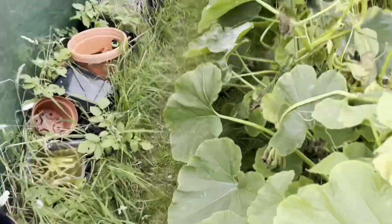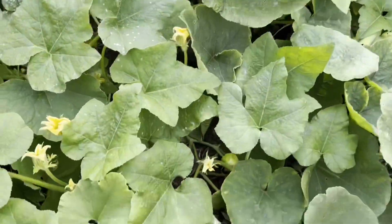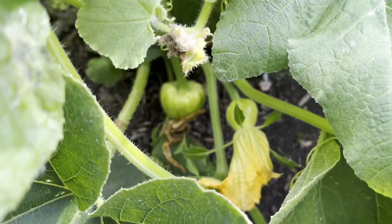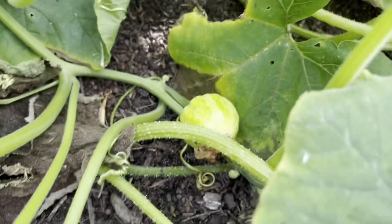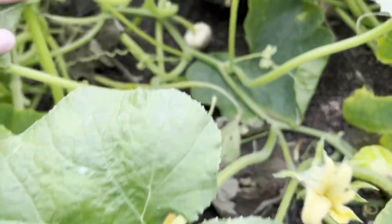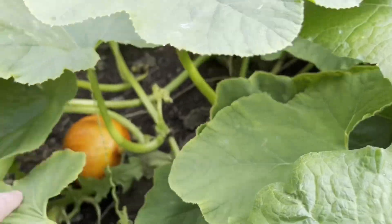The other one I didn't think I was going to get anything off – and I've got two of the plants – is the sweet dumpling. I just noticed just before I started filming that there's a couple of them down there. They're small; they're supposed to be small. In fact there's another one there, and another one. They had nothing on them and unfortunately were going like that for a long time, but now they seem to be progressing.